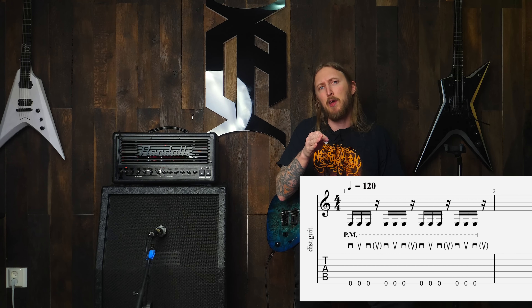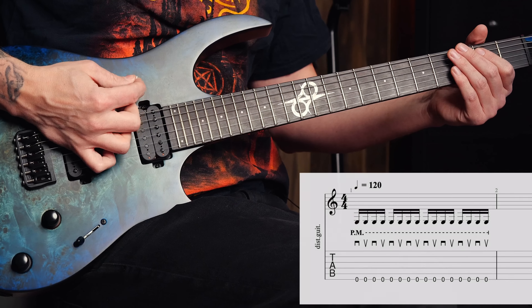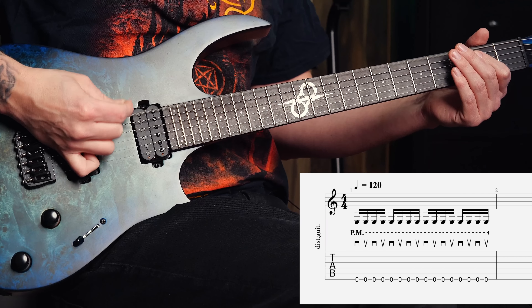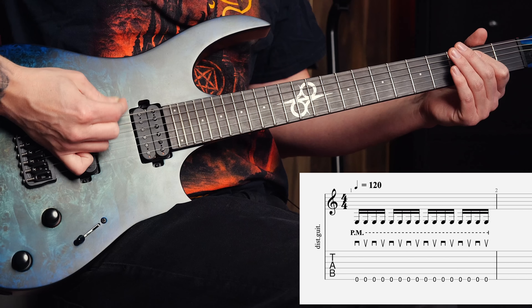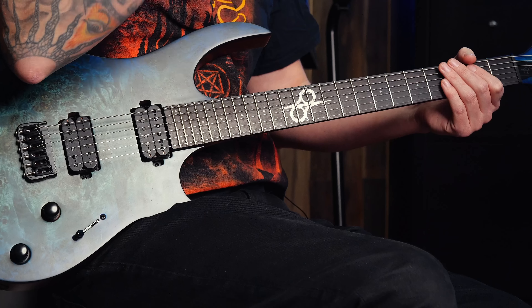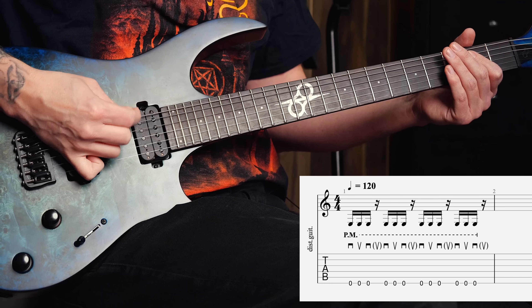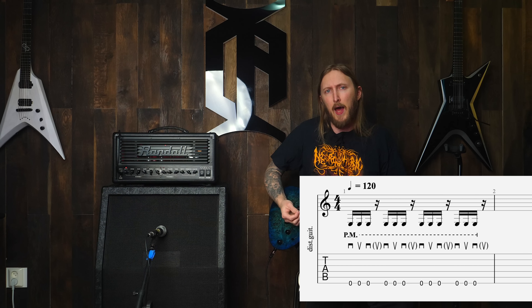Tremolo picking and galloping is basically the same hand movement, except when galloping you're not picking the last note in the group. Here's tremolo picking with a group of four notes — and here's galloping with three notes and a pause. Same hand movement, I just lift my hand a bit during the pause so I don't hit the string.